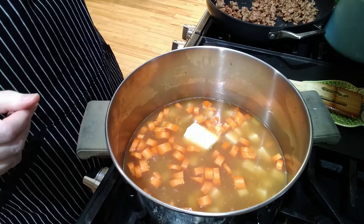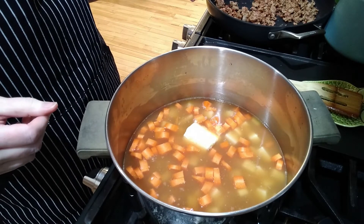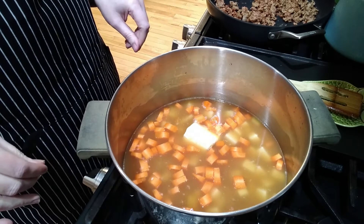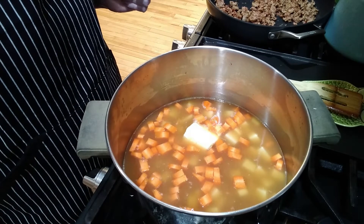If you can see off to the side here, I also have some kielbasa that I've crumbled and cooked. I'm going to add this at the end. This is another thing you can add when you make the pickle soup, but it's not necessary. So I'm going to let this go ahead and cook and I'll be back when it's ready.